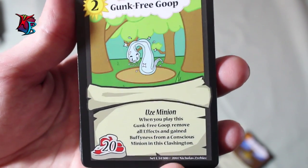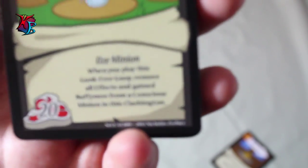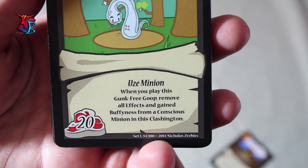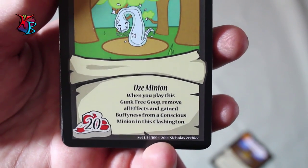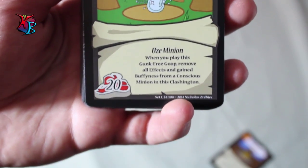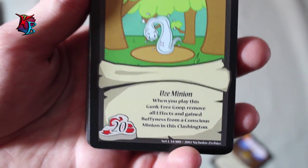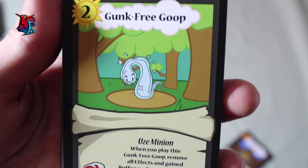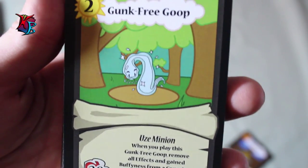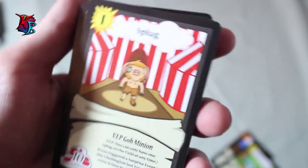Coming off second is where we start to diverge a little from the Farmers deck — we have Gunkfree Goop here, a level 2, 20 buffiness ooze minion. His effect is when you play Gunkfree Goop, remove all effects and gain buffiness from a conscious minion in this Clashington. This card is basically a null fire. It is a pretty weak buff, but as you will see by most cards in the Gob decks, they'll have weak buffs in response to having pretty good effects. It has great effects on things where they have continuous effects.